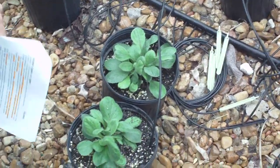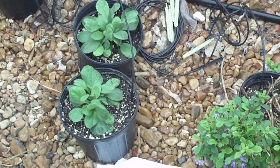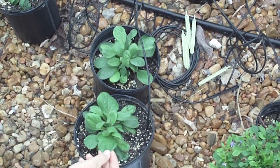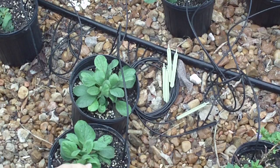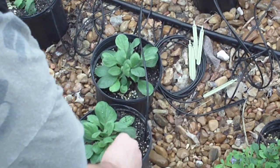Rudbeckia hirta, variety pulcherrima. And actually, it is easy to tell simply from foliage. If you look at the foliage and you feel it, it's extremely hispid — much more, it's not rougher than a sunflower, but you can feel the individual hairs more freely.